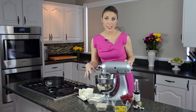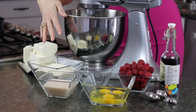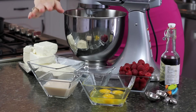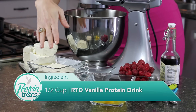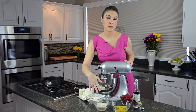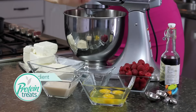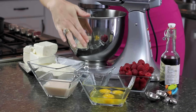You're going to need three packages of cream cheese at room temperature. I'm using full-fat regular cream cheese. You can use a low-fat one if you want, but I always think a little bit of fat in your recipe makes you feel fuller and makes it taste more enjoyable. I also have an entire cup of whey vanilla protein powder and a half cup of a ready-to-drink vanilla protein drink.